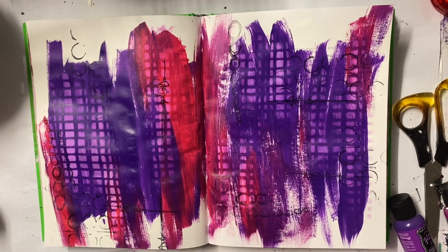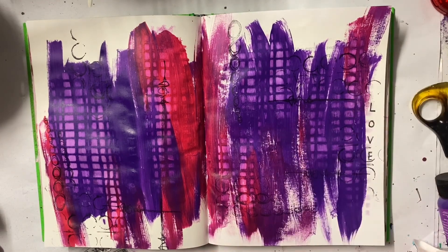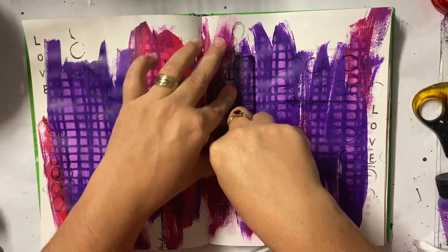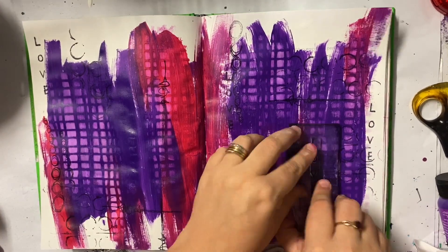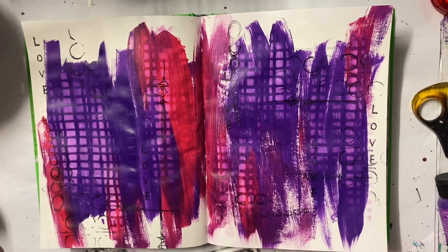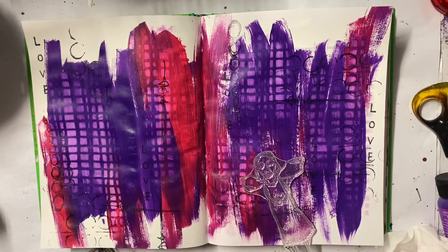So I'm going to town with my stamps using my black archival ink. These were all brand new stamp sets and I just wanted to play with them. This 'love' word came with the set that I'm going to use as a focal image and I really liked it. I think I'll have to do another page where it really pops off the background.